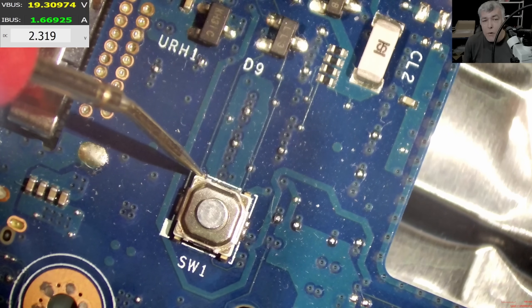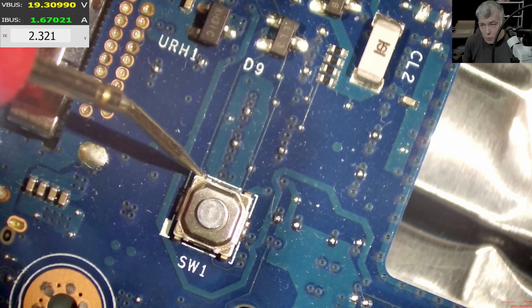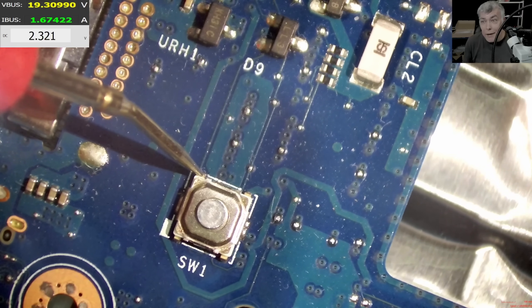This track goes straight to the EC chip, which is the startup chip. The 2.3V comes from a pull-up resistor, but the pull-up resistor is connected to the 3.3V chip power rail. So why do we have 2.3V? The only way to have lower voltage with a pull-up resistor is if you have a voltage divider.